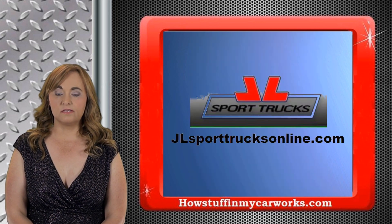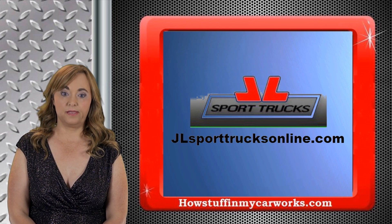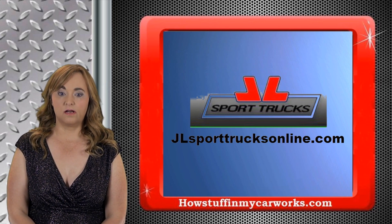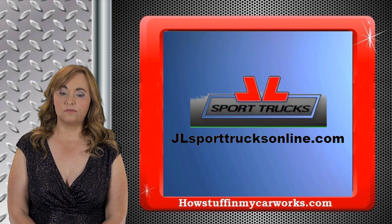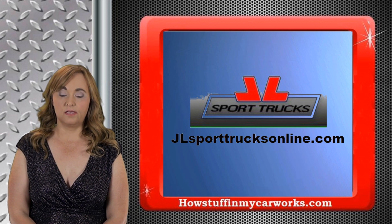Thank you for watching today's video. Make sure you subscribe to our channel — we upload new videos every week. And don't forget to visit our online store. We have great deals on tools, auto accessories, home improvement products, and so much more. See you next time.